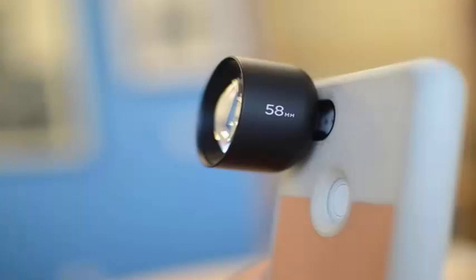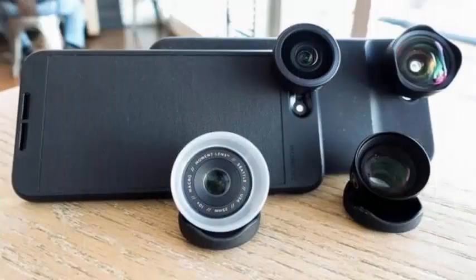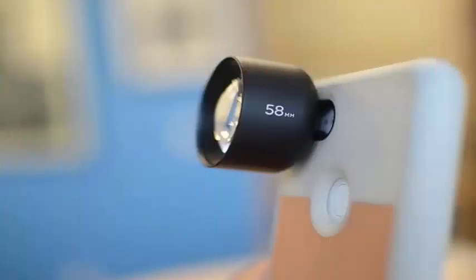The benefits of the new lens include a sharper and brighter image with 2x zoom and 4x zoom modes within the Moment camera application, despite the 58mm shorter focal length compared to 60mm on the original telephoto lens. In addition, there has been a price increase of $10 with respect to the last generation objective.